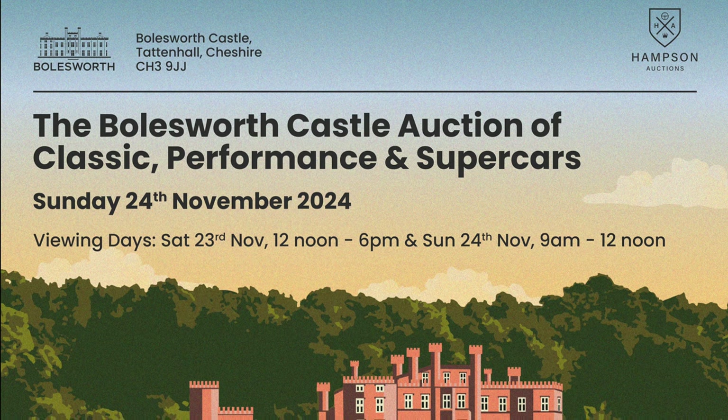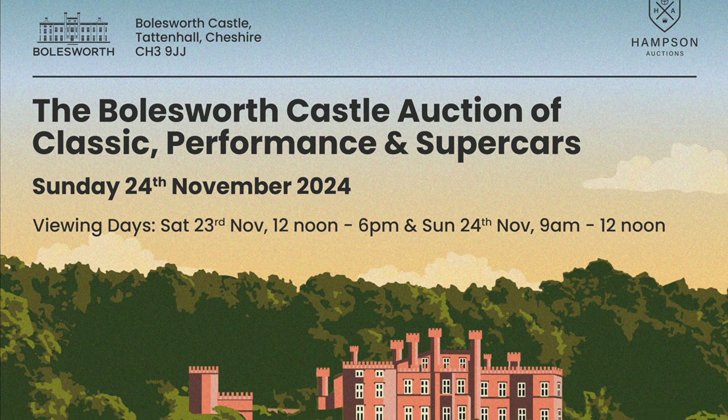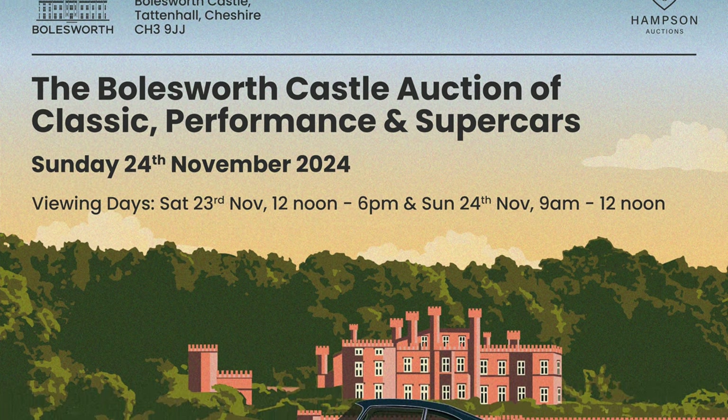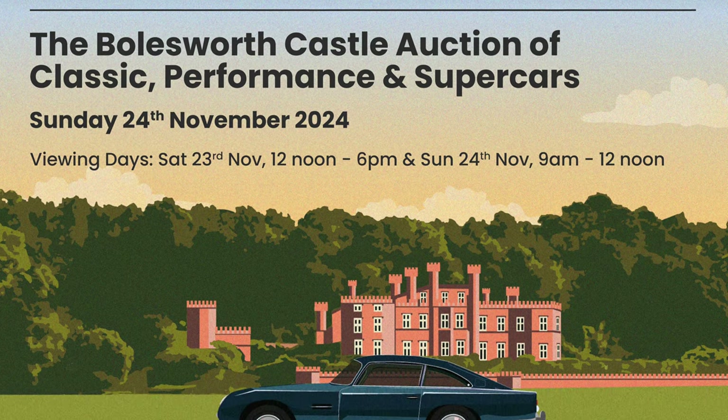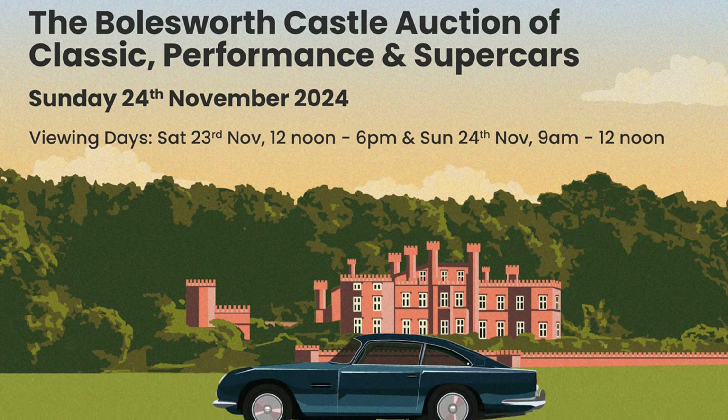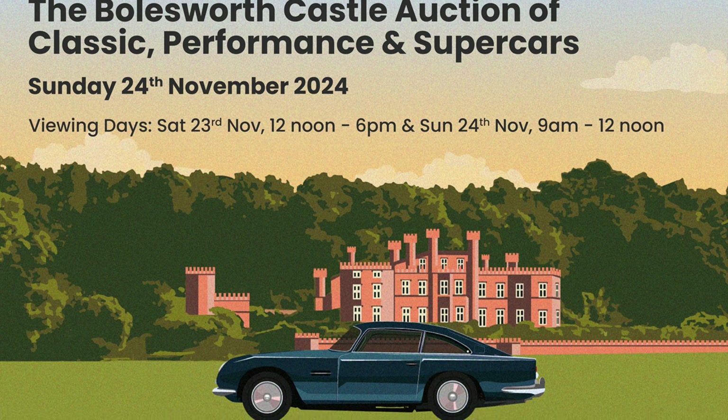Today's video is presented in partnership with Hampson Auctions, one of the UK's leading classic, performance and supercar auction houses. Their next sale takes place on the 24th of November at the magnificent Bowlsworth Castle in Cheshire.